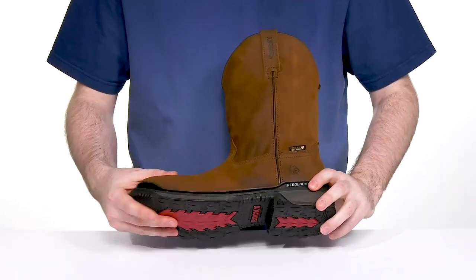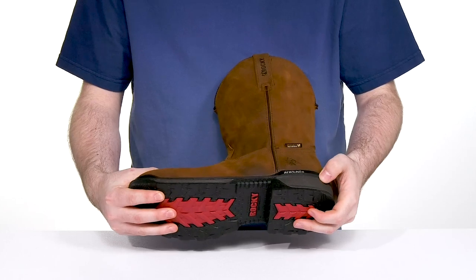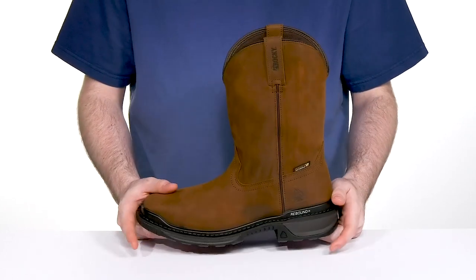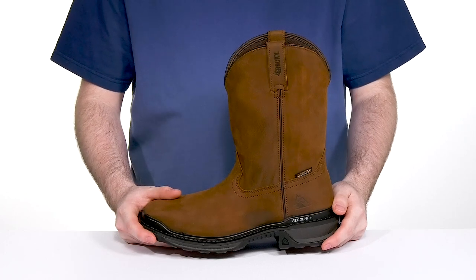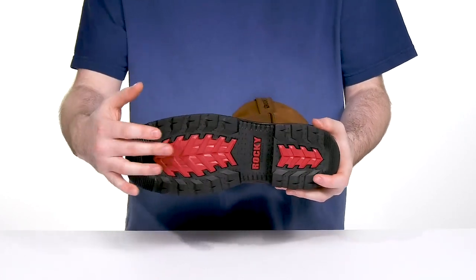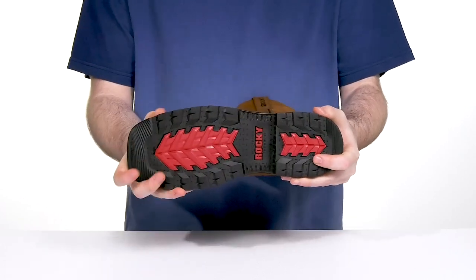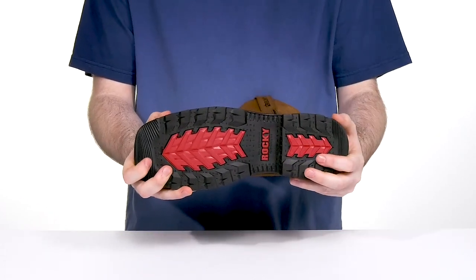Underneath that it has a direct attached polyurethane midsole that's going to keep it bouncy and supportive with some energy return. It's also completely waterproof, ready to keep you feeling and looking dry. Its outsole is made with oil and slip resistant rubber, giving it plenty of flex in the front with a 90-degree heel for extra support in the back.